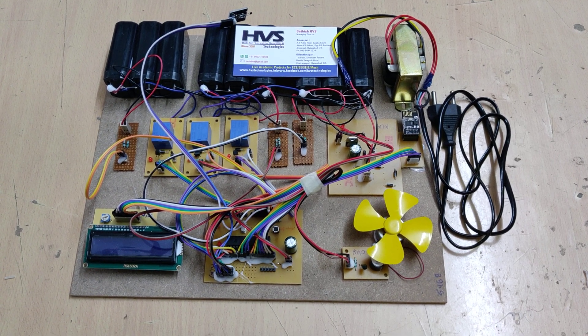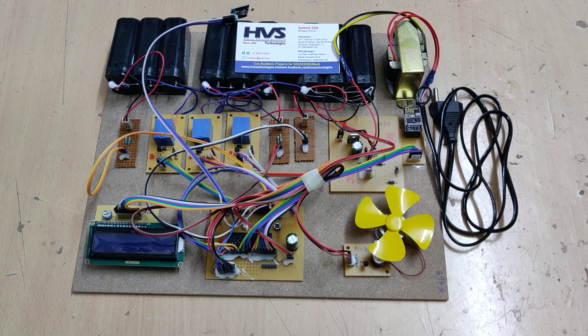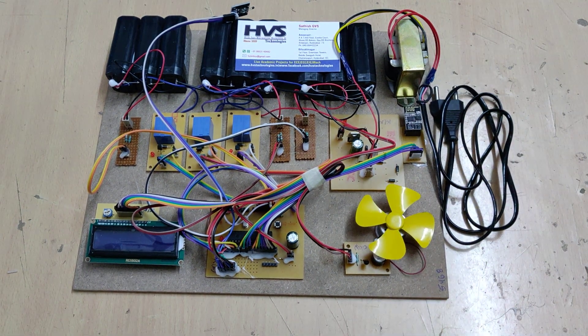Welcome to the project demonstration of a Battery Management System with IoT ThingSpeak cloud platform. Here we are going to monitor battery pack 1, battery pack 2, and battery pack 3 voltages — three battery pack voltages continuously monitored by the PIC microcontroller.